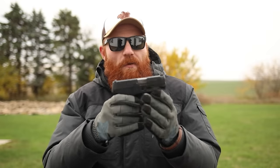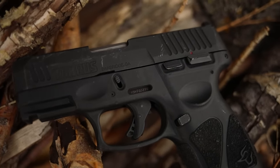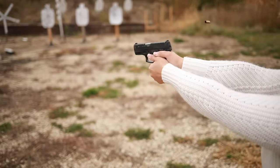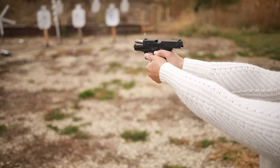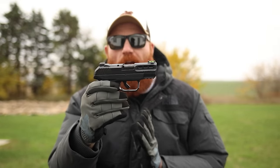The G3C takes Glock sights, so you can swap those out. It has front and rear slide serrations, comes with a rail for a light, has a decent trigger, and good texturing. For $200, you can buy three for the price of one Glock, which is kind of impressive. At number nine is a better pistol in my opinion with a worse caliber — the Ruger Security 380.